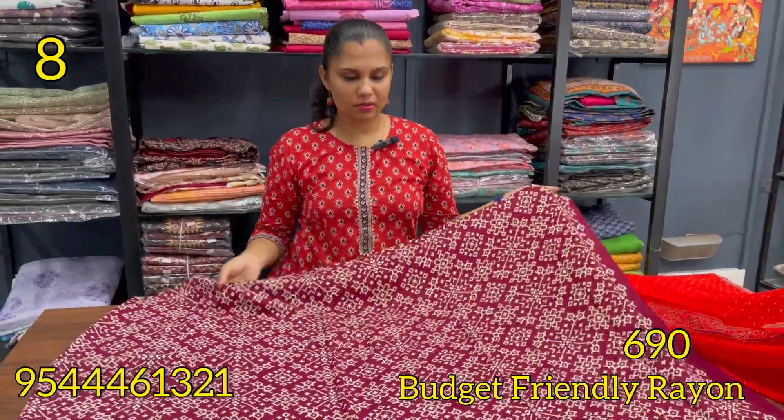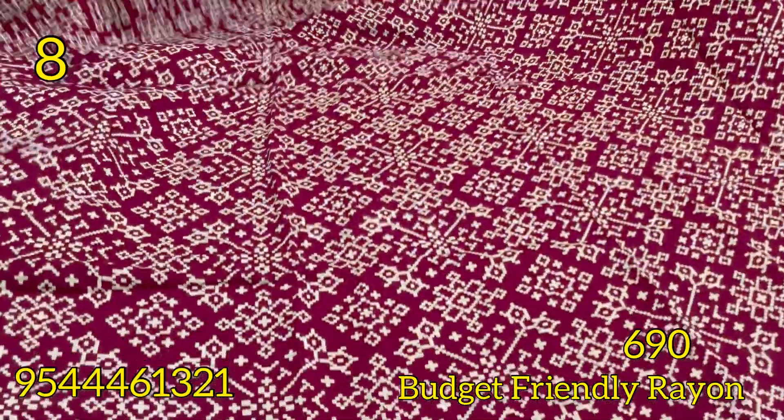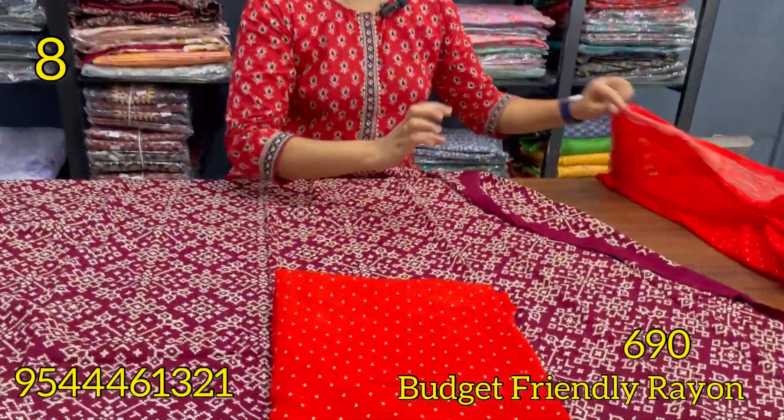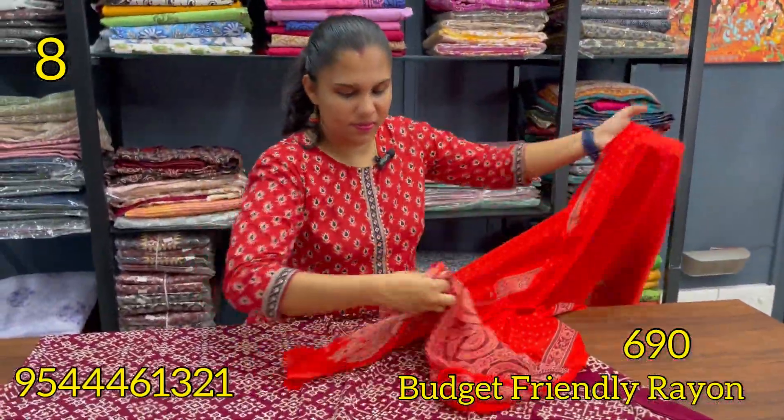The shade is maroon. The pattern is the same as the maroon and chilly red combination. This is the bottom. The shade is the same pattern.